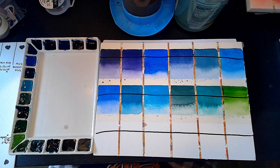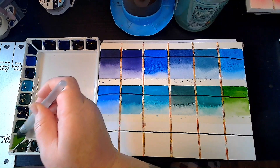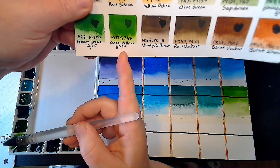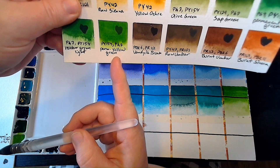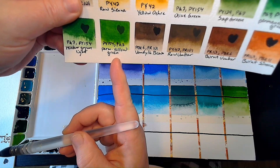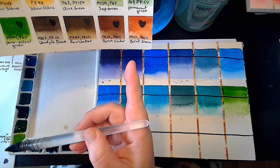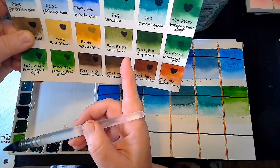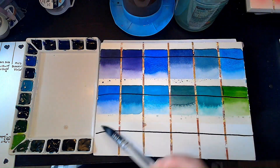May Green is also PY151 and PG7, and it is going to have a lot more yellow undertones. Like on the previous one we had a Permanent Yellow Green — PY154 and PG7 — which is not the same as these other greens. These greens are not that different from those, but they're different.